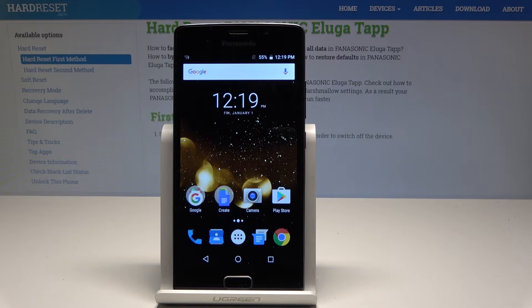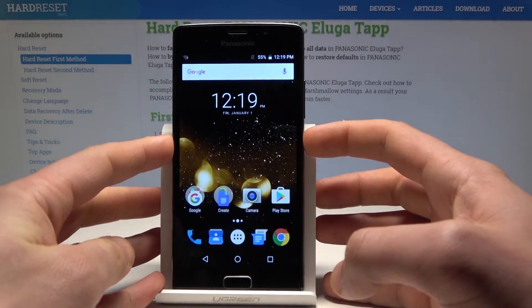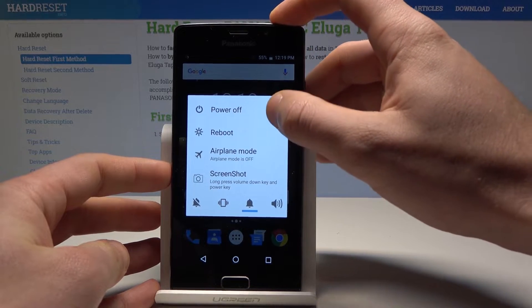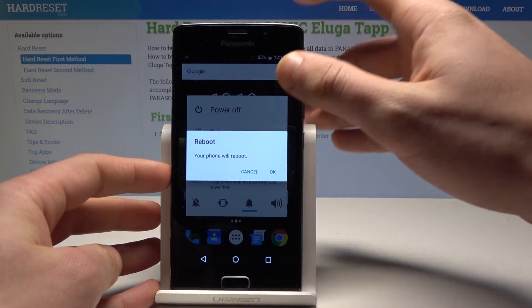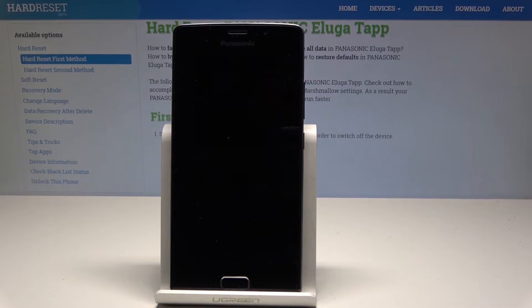Here I have a Panasonic tablet and let me show you how to enable safe mode on this device. At the very beginning, let's start by using the power key. From the following options, hold down on power off, keep holding power off, and tap OK to confirm the reboot. Wait a couple of seconds.